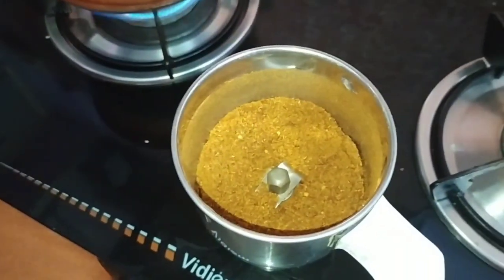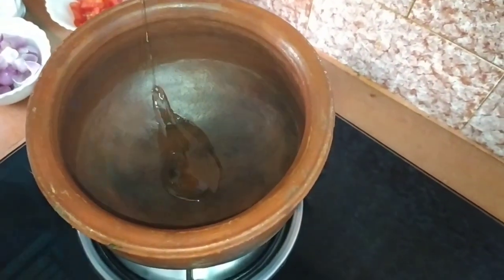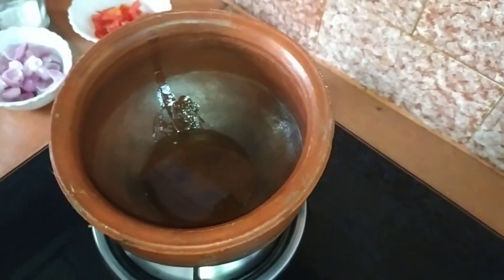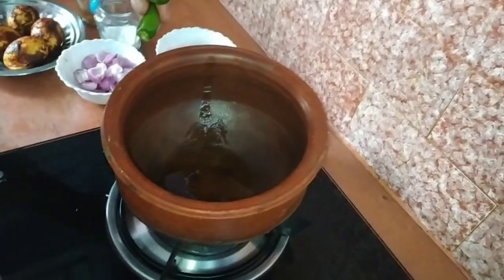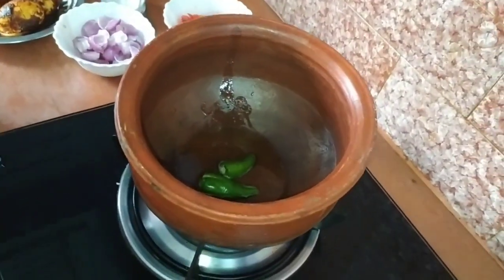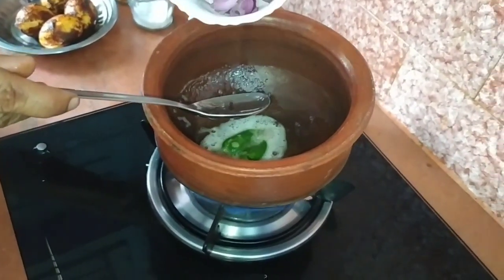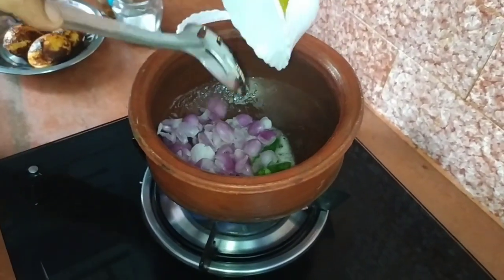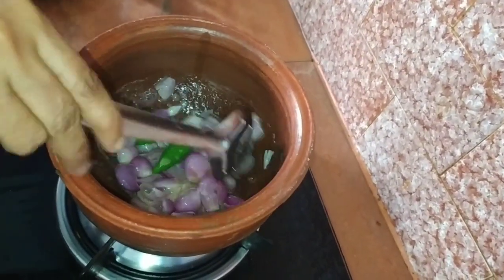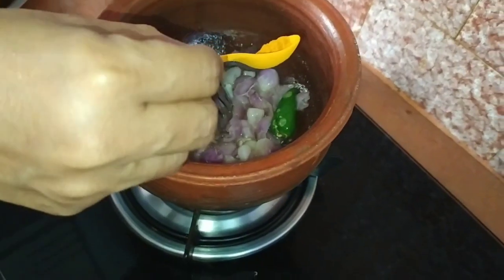I will add a little sauce, add some salt, and stir. Let's put some black pepper on it.